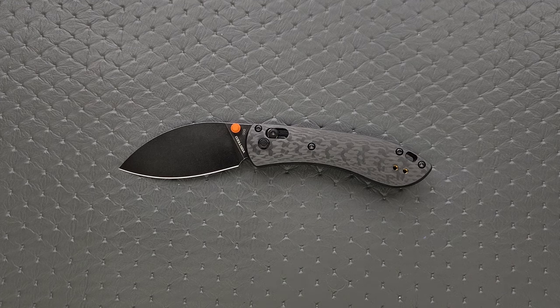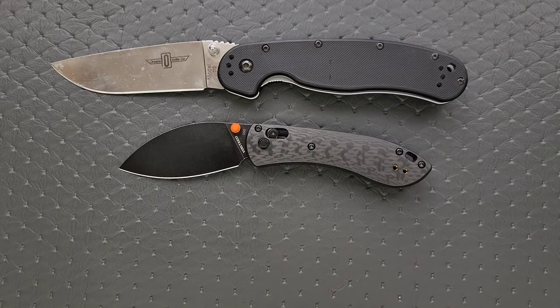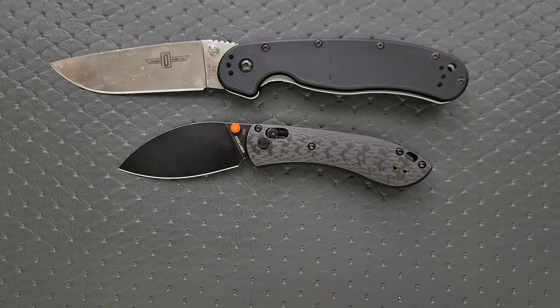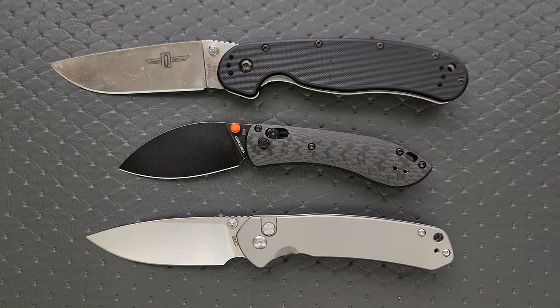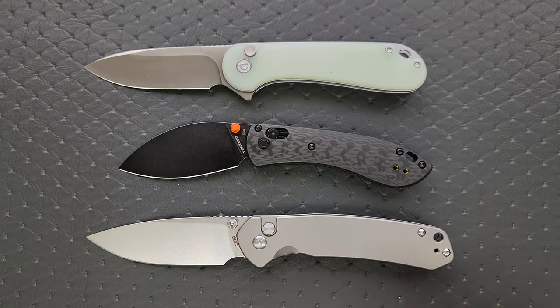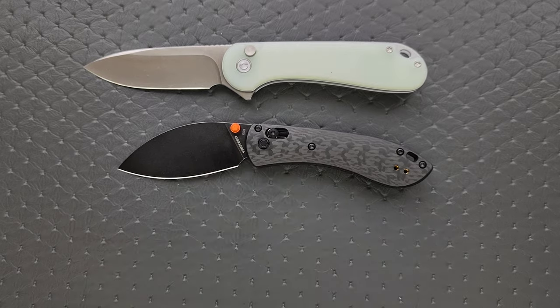Let's do just a few size comparisons up against the Ontario RAT Model 1 and the Ontario RAT Model 2 — it is smaller than both of these. How about up against the CJRB Pyrite, the Civivi Elementum, and let's do the Spyderco Para 3.